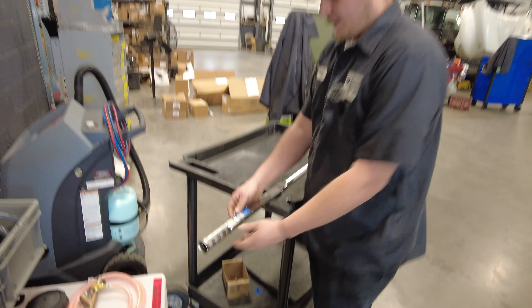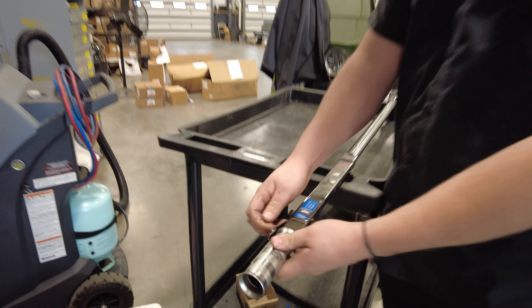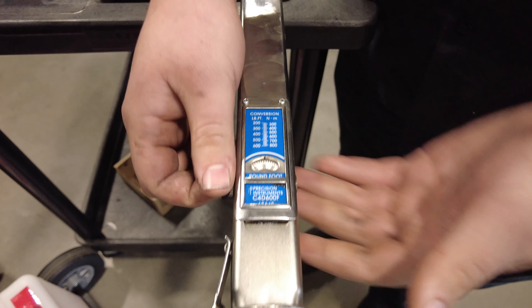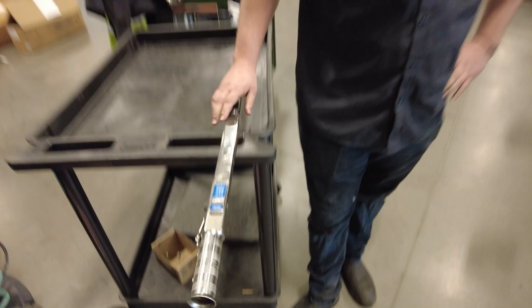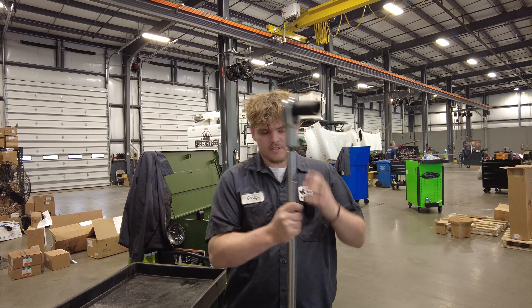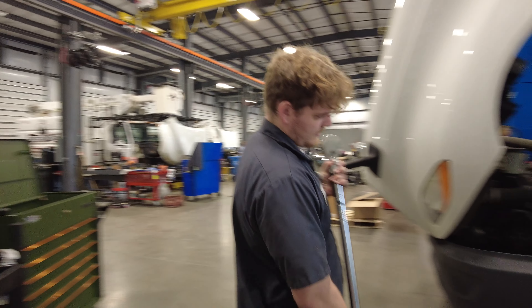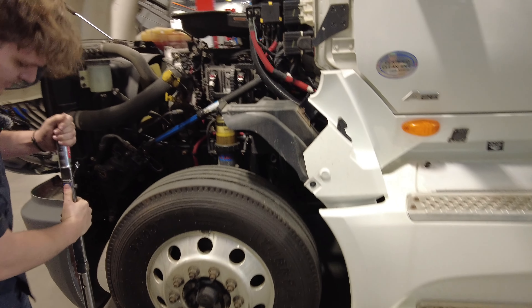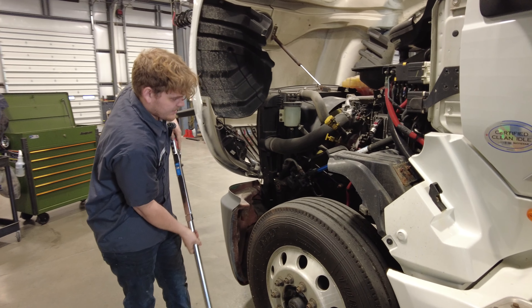Here we have our spring lock. This is our spring that sets our weight for what you want to torque to. You always want to find your specifications for what you're torquing. On these plug nuts, it will be 450 foot-pounds. And here's how you will set the wrench.